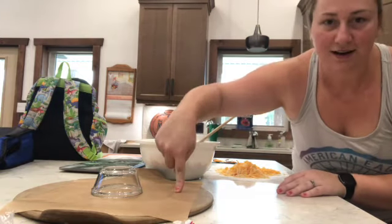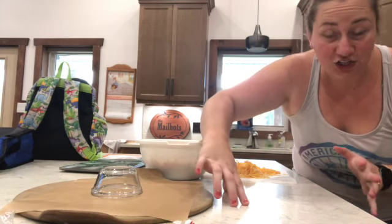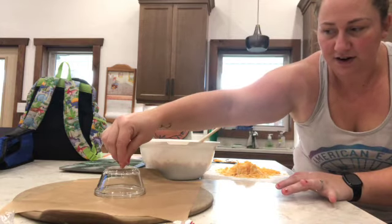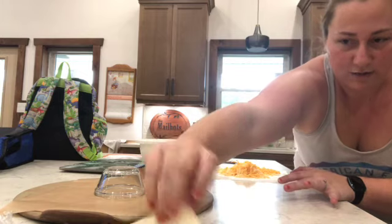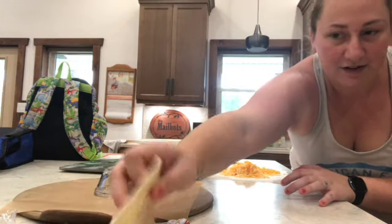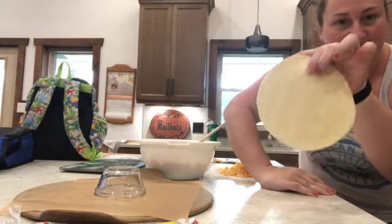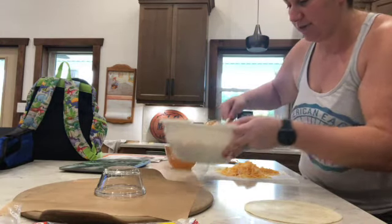I took a baking stone — or if you have a circle pan or even a cookie sheet, put parchment paper on it and place a small dish in the center. This is where we're going to place all the rolls around. Preheat your oven to 350 while we're doing this. Now you're going to take a tortilla and simply put the filling on it.